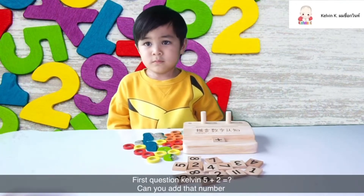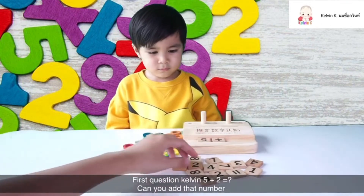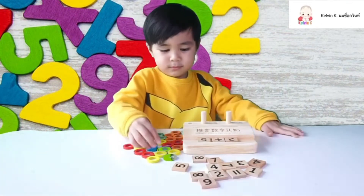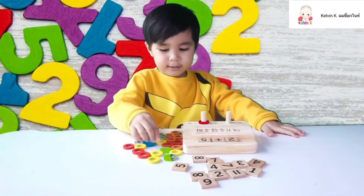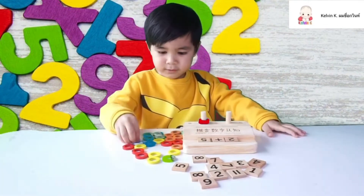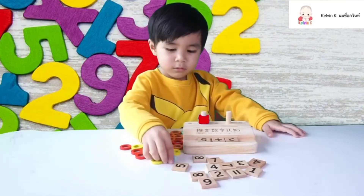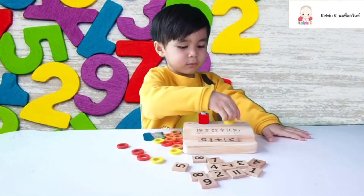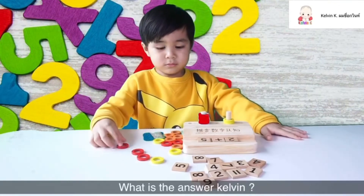First question, Kelvin: five plus two. Can you add that number? The student counts: two, four, one, one, four. What's the answer, Kelvin?